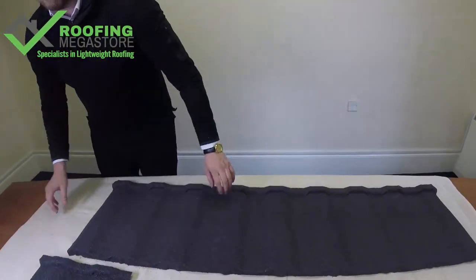There we have the Profile 49 Lightweight Metal Roofing from BritMet. If you have any questions, give us a call on 01295 565 565. Or if you need help calculating what material you need, send us some details, pictures, and measurements by email, and we'll be more than happy to help. Thank you.